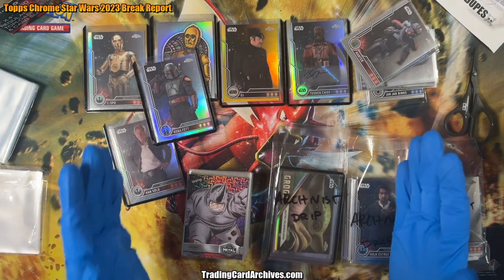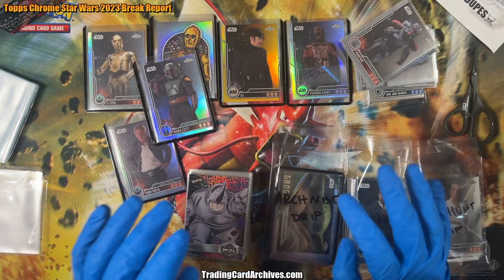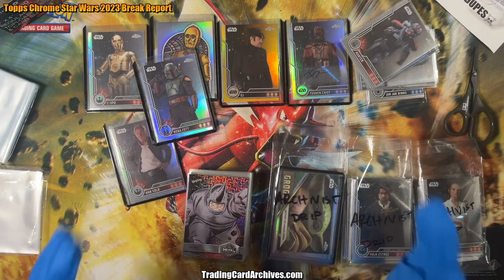Hello there! This is the Archivist from TradingCardArchives.com. I've got my blue gloves on — it's time to look at some trading cards. Before we can look at new ones, we've got to organize these ones. It's way too many on my table right now. They're awesome, but they need to get in the binders before we can find even more awesome cards.